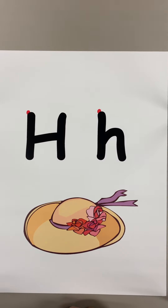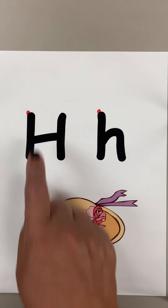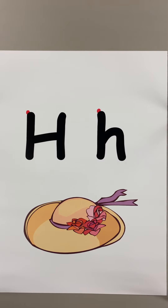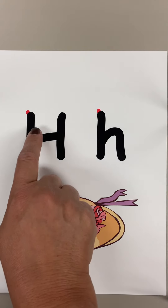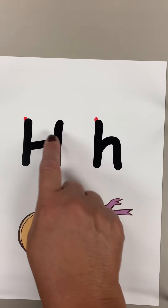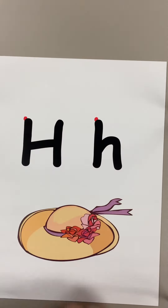Over time you'll feel that they need less of your hand guiding them, and when you feel that, you just provide less hand-over-hand. It goes: H, H, Hat, H. If the child can't remember the name of that letter, you provide it. Make sure you remind them of the starting position, and if they need support, you just give them the hand-over-hand.